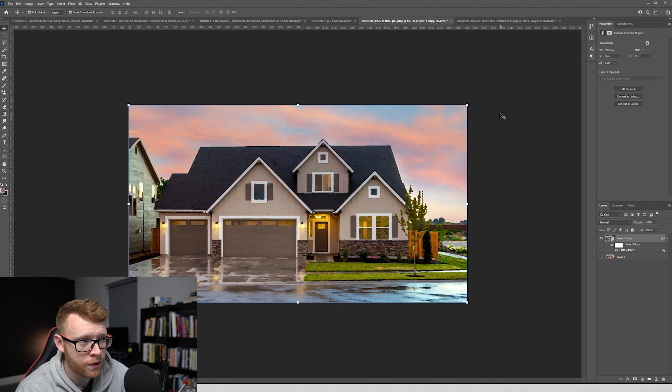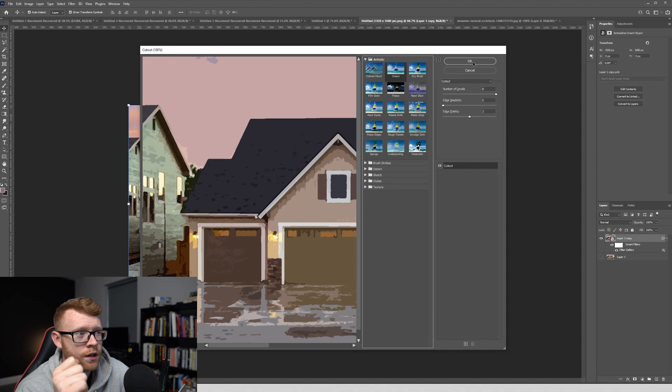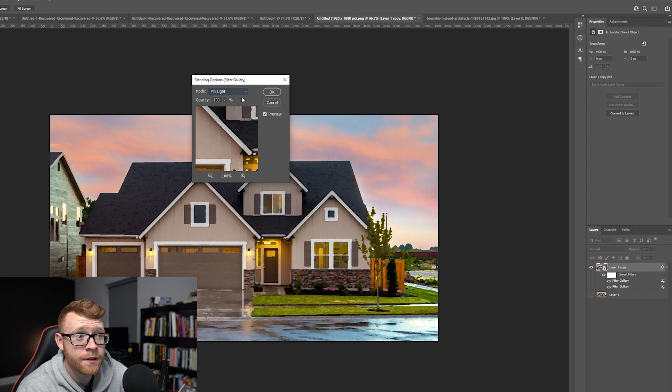Come up to Filter, go to Filter Gallery again. This time we're going to add the Cutout feature with settings 8, 0, and 2, then click OK. Now we need to make a little edit to that filter — double click on the little icon on the right hand side. We want to change the mode to Pin Light and leave this at 100%. It's starting to look a little more like watercolor.